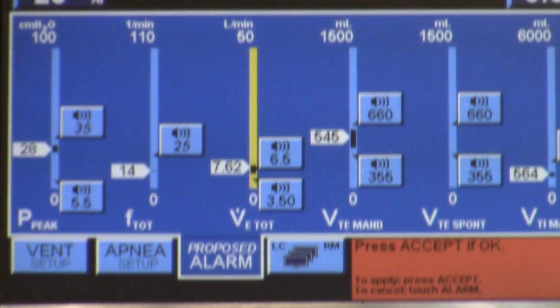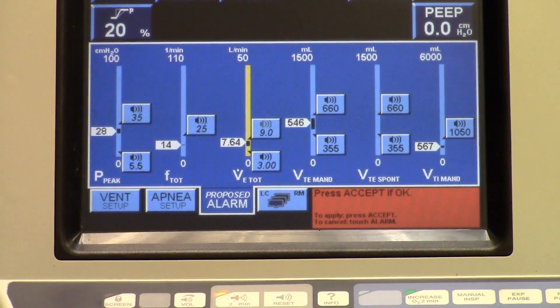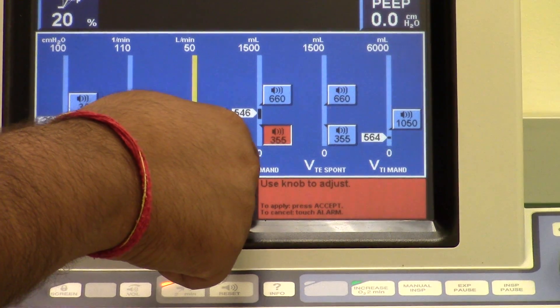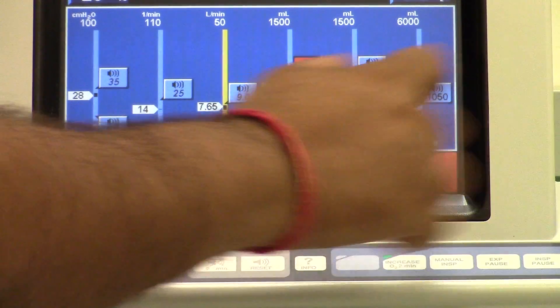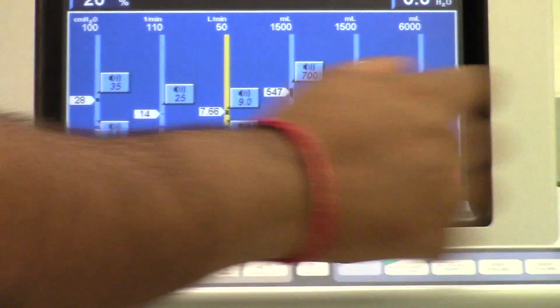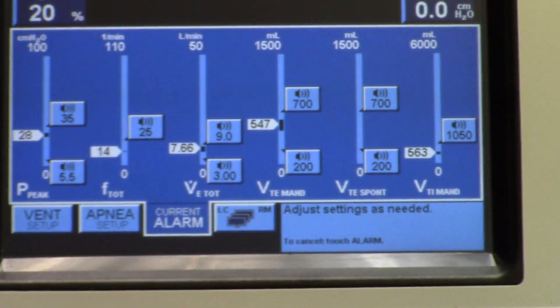For our low and high minute volume, we're going to set our low to 3 liters and our high to 9 liters. For high and low tidal volume — both mandatory and spontaneous — we're going to set the low to 200 and the high to 700. The high follows together so we just need to set the low to 200. Then we hit accept — so we accepted those changes.